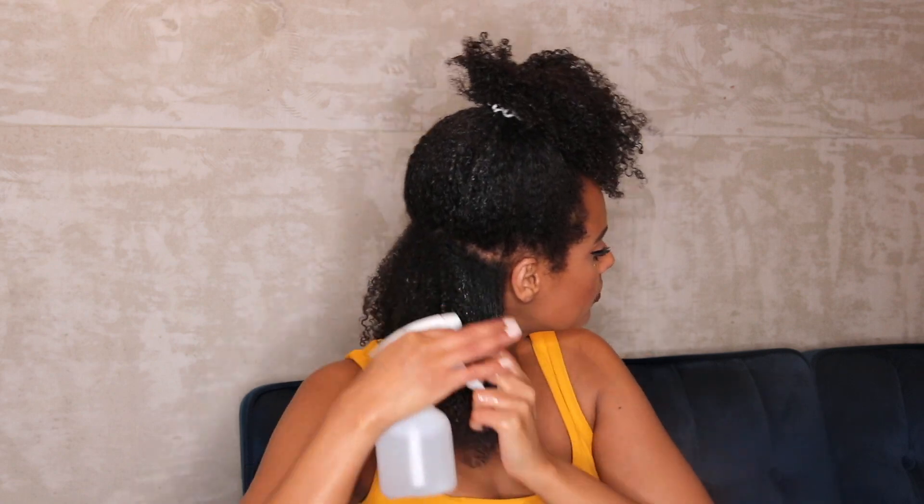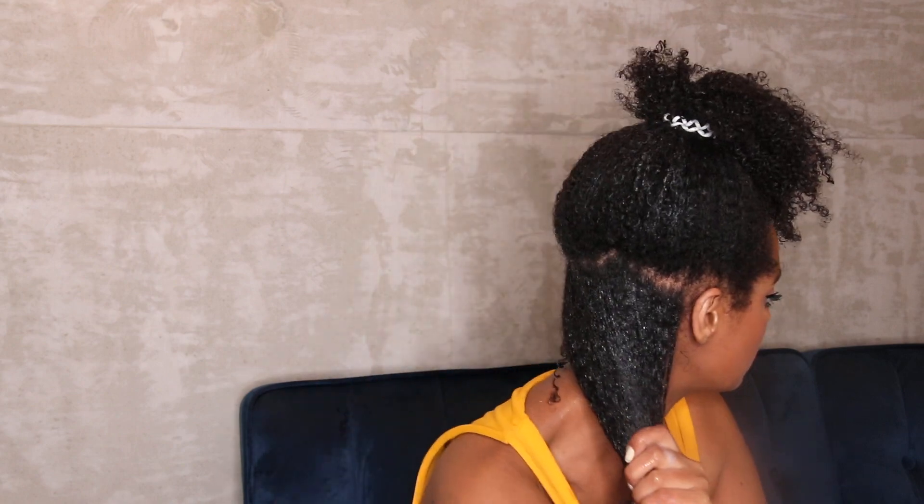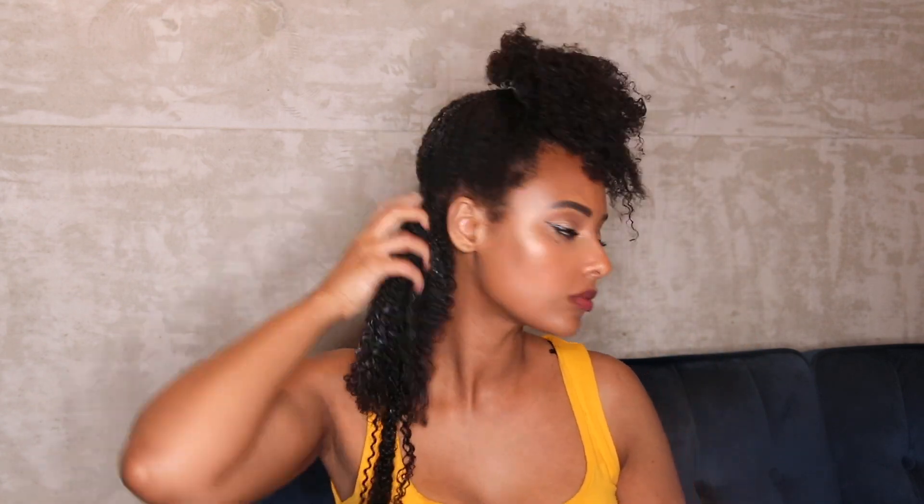I'm gonna try not to get the gel on the actual extension — I'm just gonna place it on my own hair. With these two different products, it's going to combine both textures together, making sure that it looks as natural as possible and blending as much as possible.